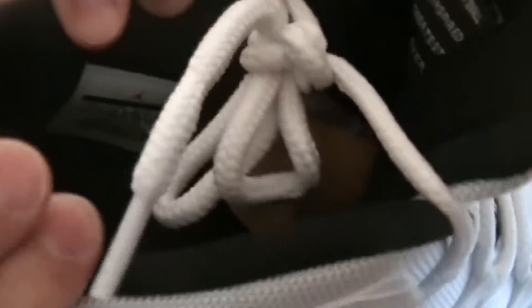Jumpman in Dark Concord, same on the lining on the side. On the inside is the sticker — size 11.5 — with the Jumpman right there in white. And on the side, the tag.